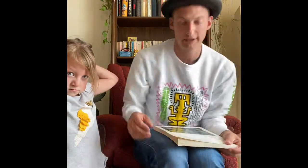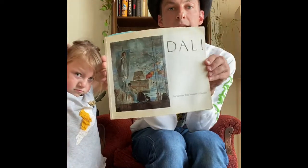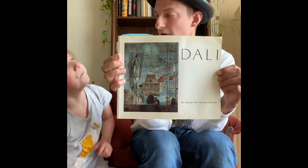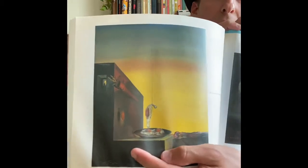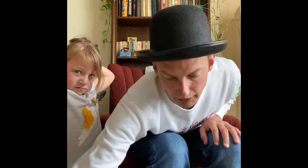We talked about this very interesting man, Salvador Dalí, who was also a surrealism painter known for the dripping clocks — and here he has one of a dripping egg. We call them his dreamscapes.